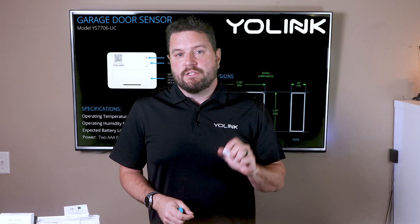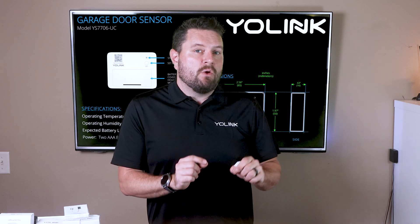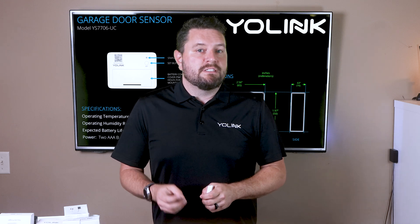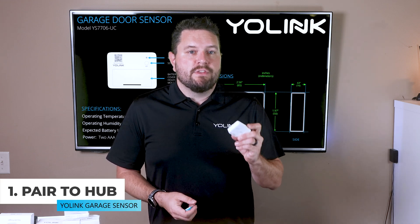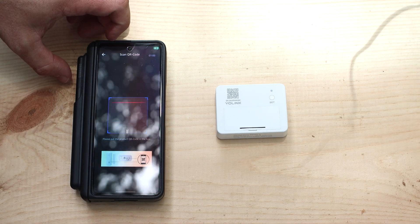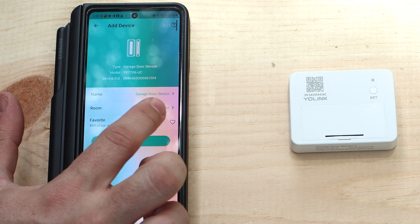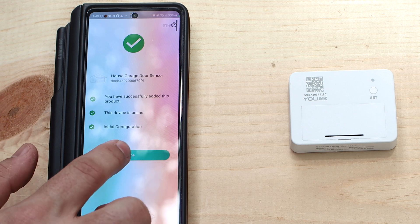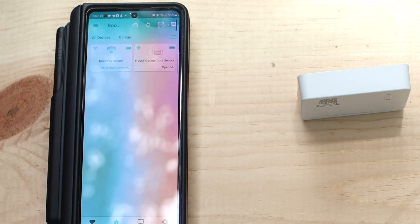Now let's set up our sensor. We'll cover the garage door sensor here — for help with the standard door/window or outdoor door sensors, see our support site at yosmart.com/support. To pair the sensor, open the YoLink app, press the scanner button in the top right-hand corner, and scan the QR code on the front. Customize the name, room, and add it as a favorite. After going to the next screen you'll get confirmation the device has been paired, then press the set button at the top to wake it up and complete the connection.